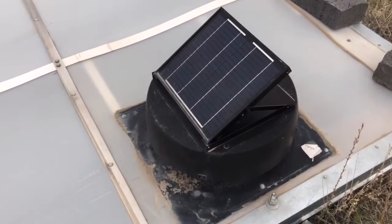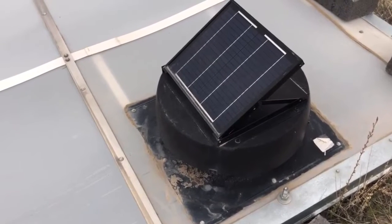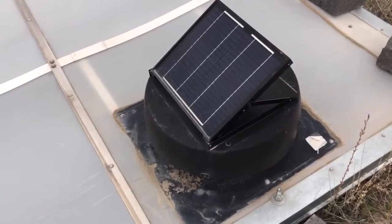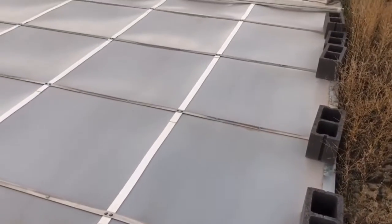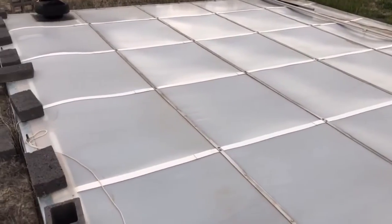Now you're looking at a solar attic vent. This was actually an afterthought when we realized the greenhouse was getting too hot in the summertime, so we've used this to help crank the hot air out.